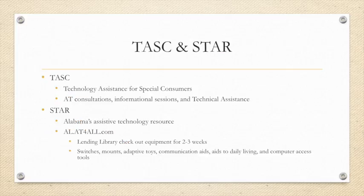A little bit about TASC and STAR before we get started. TASC stands for Technology Assistance for Special Consumers. We do AT consultations, informal sessions, and technical assistance. STAR is Alabama's assistive technology resource. Together they collaborate to form al.atforall.com — a lending library where you can check out any of our equipment for two to three weeks.